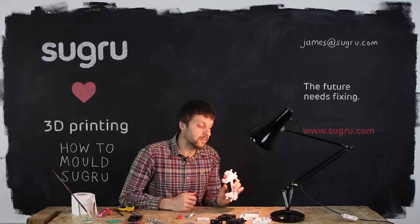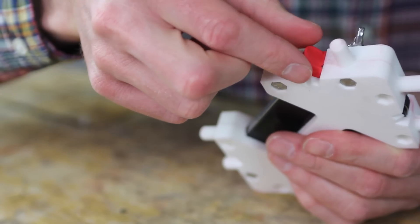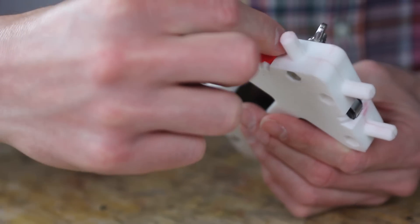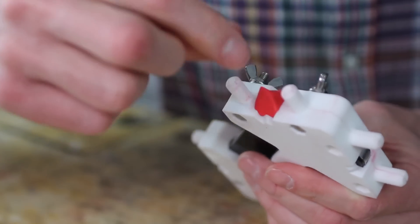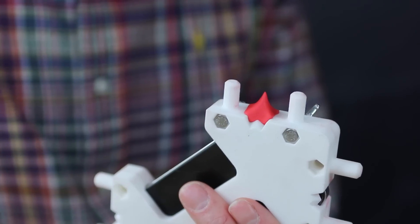Push it in and fold over. This looks like a mess at the moment — this is just stage one. Next, we're just going to generally press and form the Sugru in location. What we're doing here is forcing the Sugru onto the foam gently to get the best possible bond and giving it a general form.